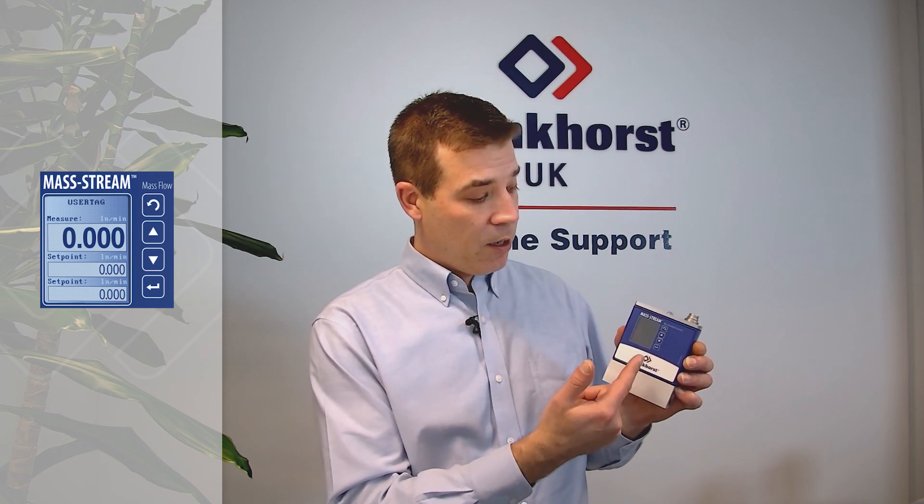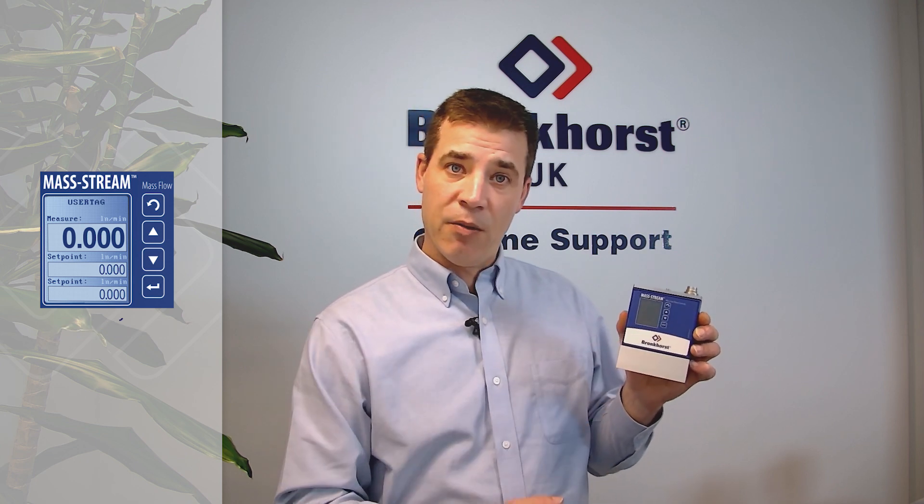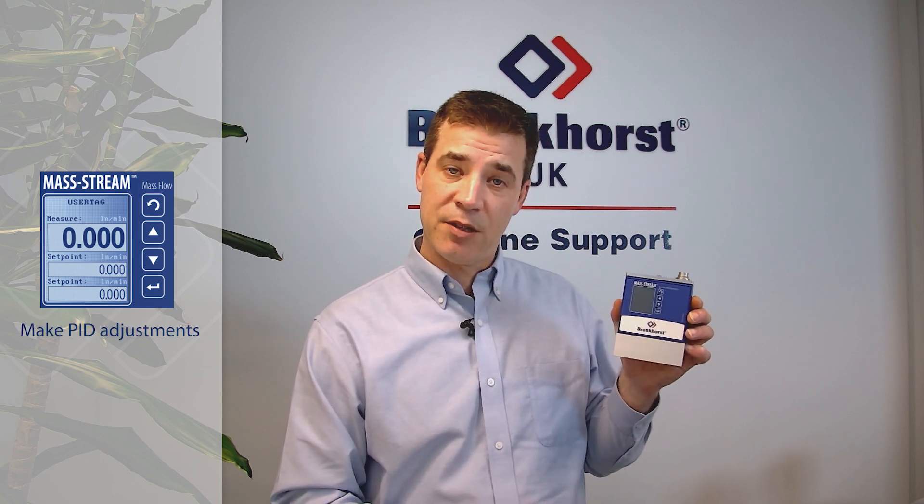On the display, you can set the flow rate, read the flow rate, make totalization or consumption readings, and also make PID adjustments to the instrument.